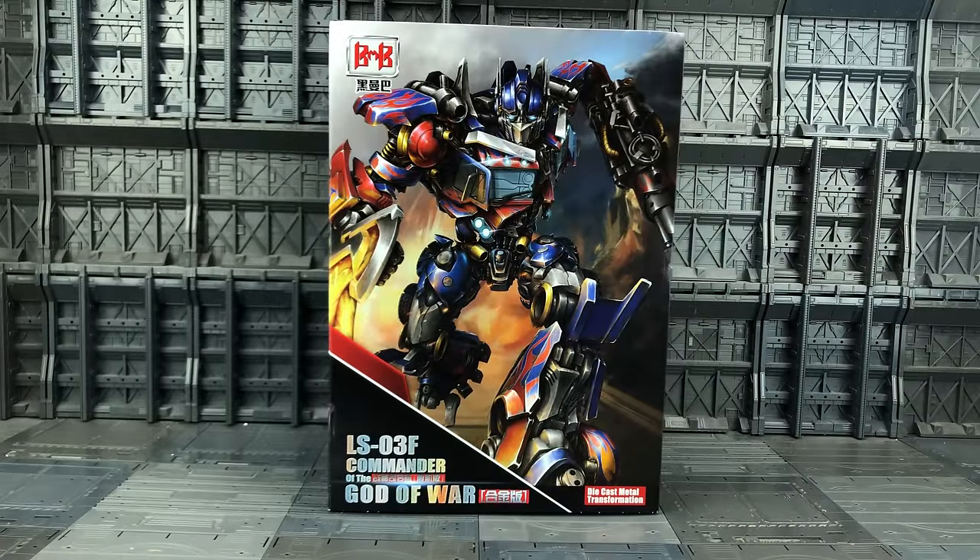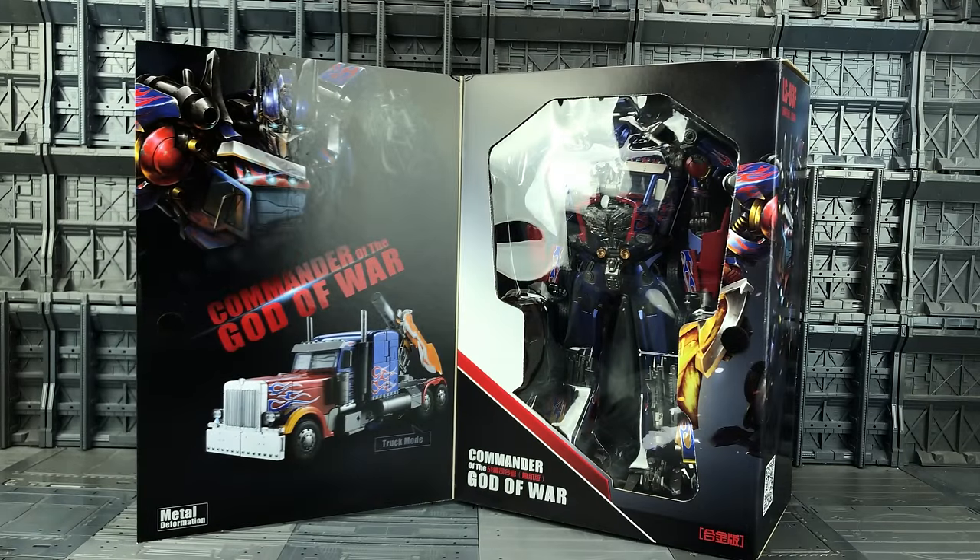Hello everyone and welcome to another Black Mamba review, thanks to the team at TF Direct. In today's video we're taking a look at the third variation of the LS-03, this is the LS-03F Commander of the God of War. This is of course based on the MPM Optimus Prime, only upscaled and modified, this time sporting additional upgrades to make him closer to his Dark of the Moon CGI counterpart.